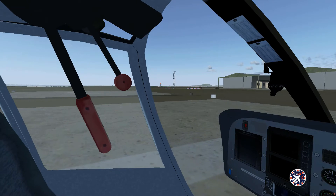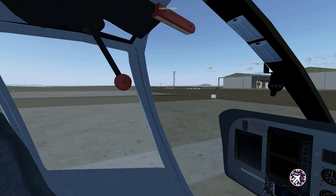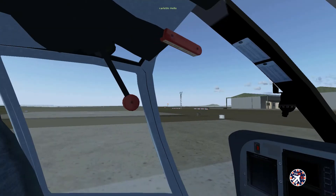First thing first, we need to get the rotor brake off, which is this long lever here. Click — rotor brake is off. Fuel cutoff lever is the red one next to it. Run that off.